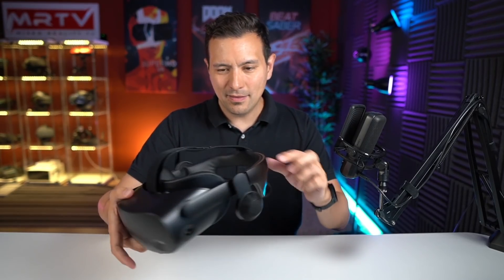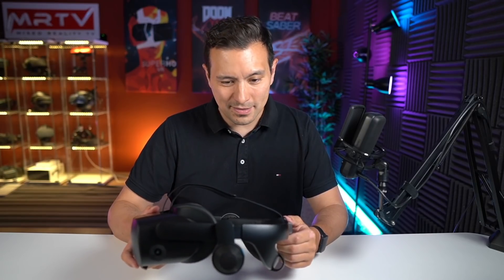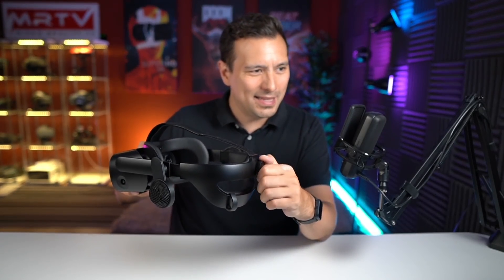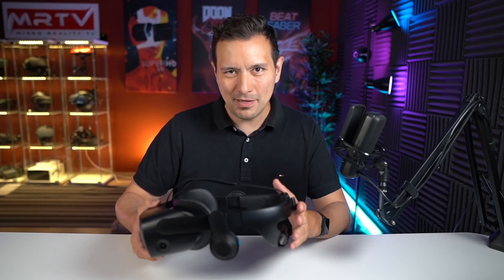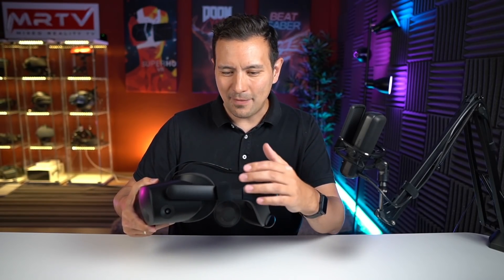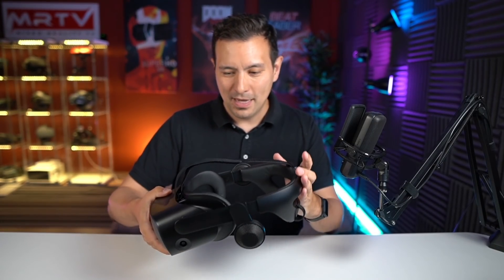The padding is now leather, which you can easily wipe clean — that makes sense for enterprise customers who share the device among employees. Also, the adjustment knob is something I always wanted, making it much easier to adjust the headset for different head sizes. At the MRTV headquarters we used to have an experience event before Covid and setting up the velcro on the G2 was always a hassle — with this knob it's without a doubt easier and I prefer it.